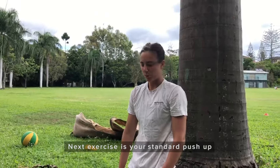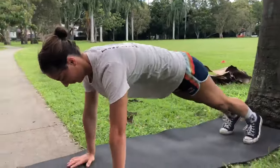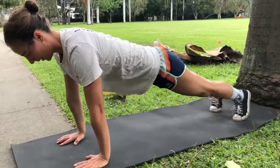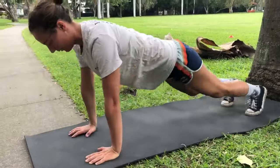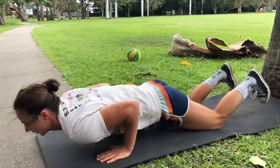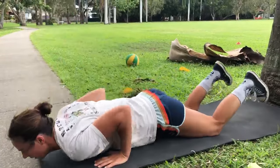Next one is just a stand push-up: hand, shoulder, heart, pressing down, and then push it back up. If they're too hard to start off with, you can always go to your knees — just keep everything kind of open to the ends.